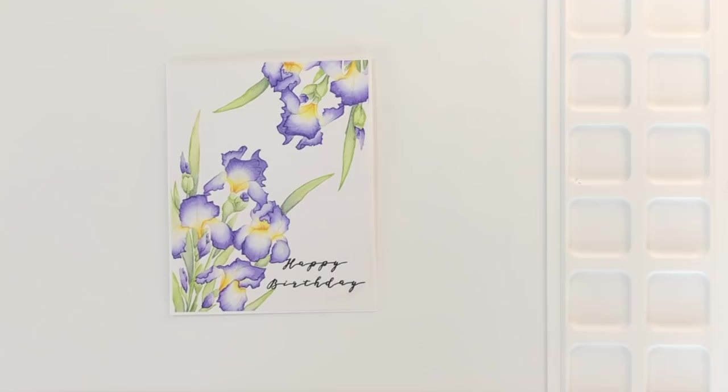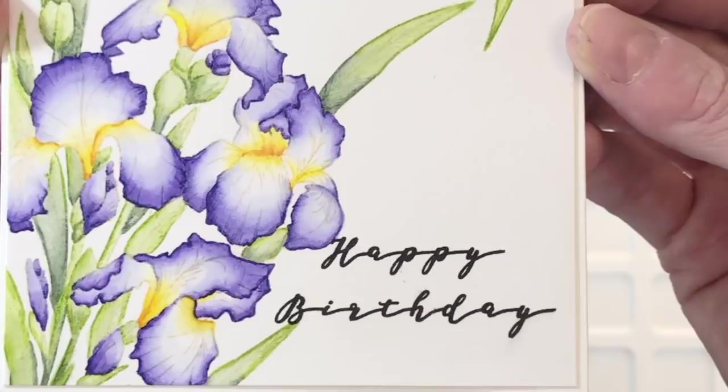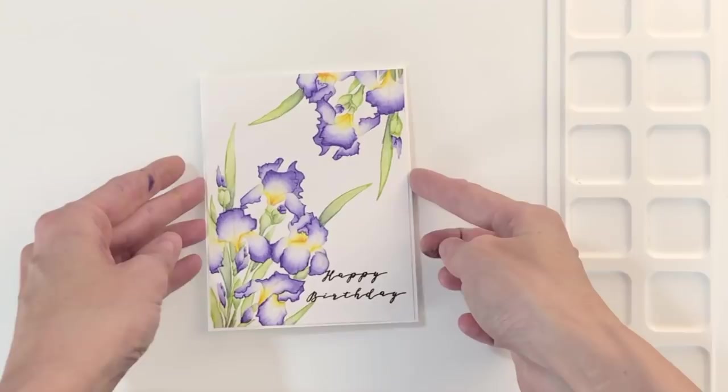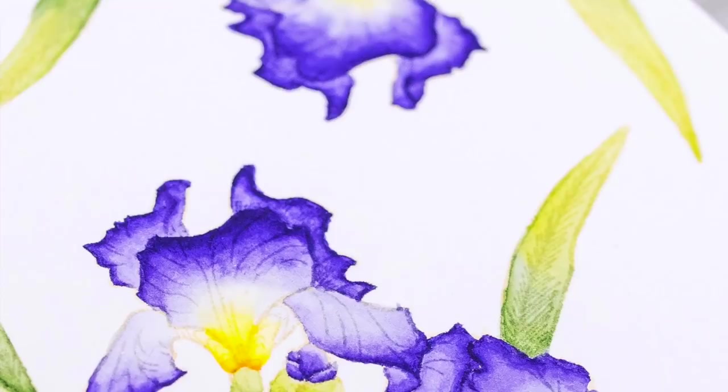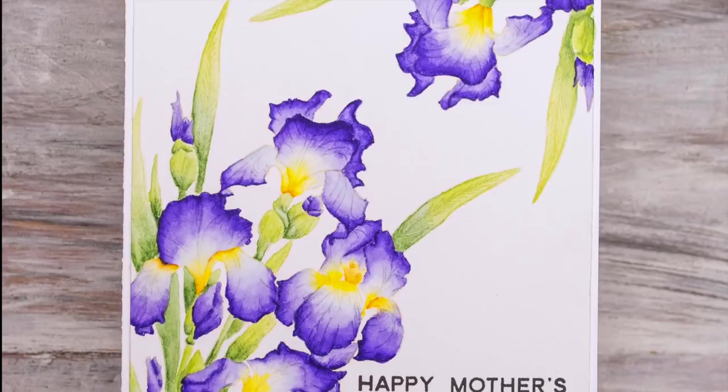I'll hold the card up to the camera so you can get a good look at all the watercoloring. This is actually the second time I made this card — for the second card I stamped a different sentiment, so it's a little different from what you see in the pictures at the end. I just wanted another birthday card because I gave the original to my mom for Mother's Day. But I really like how this turned out and it's actually surprisingly very easy — a little time-consuming but very easy. I hope you guys enjoyed today's card and video. If you want more information on the products I use, please visit Waffle Flower, and you can follow us on YouTube, Instagram, and Facebook for more creative ideas. Thanks for watching, have a wonderful day!